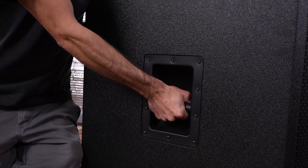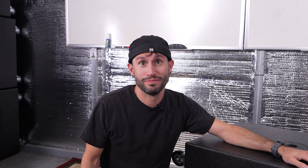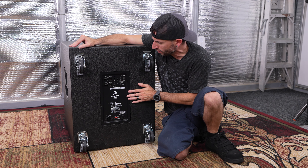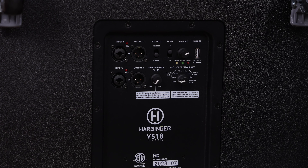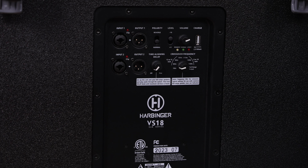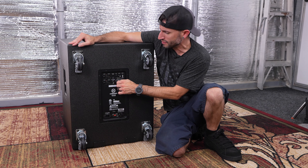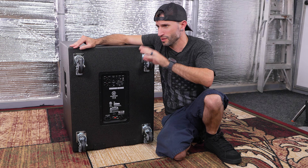The sub actually features two really good quality metal handles on either side. They definitely feel solid. Going over some of the features of the Harbinger VS-18: we've got two inputs — input 1 and 2 — XLR and quarter-inch, and then outputs 1 and 2, both XLR. You've got a polarity reversal switch, a minus 10 dB cut, plus 4 boost if you want, a master volume knob, and a time-aligning delay knob for the cabinets. And then you've got your crossover frequency selector so you can select what frequencies you want to cut off.